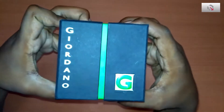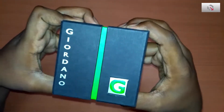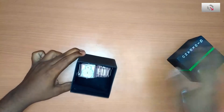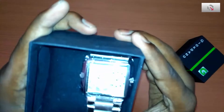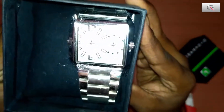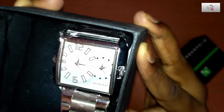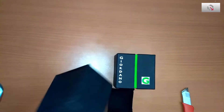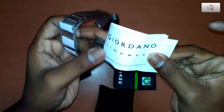Wow, the box is very nice. Inside the box, the watch is kept with a cushion — even the watch looks pretty decent. That is the warranty card and user manual, I think.